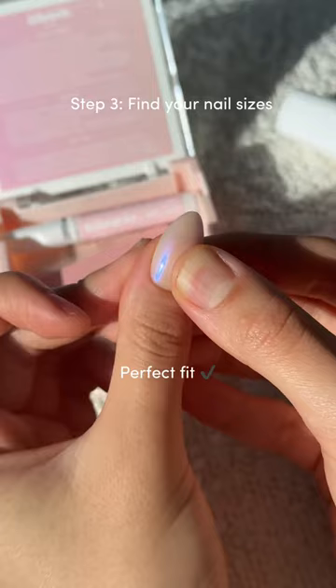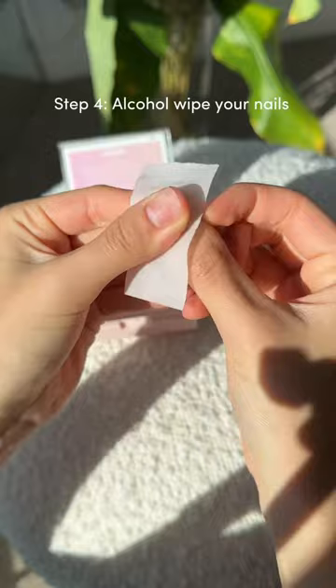Next, it's time to alcohol wipe your nails. This is the most important step of prep, so do not skip this because it helps get rid of any oils on your nail beds which causes your glue or stickies to loosen.